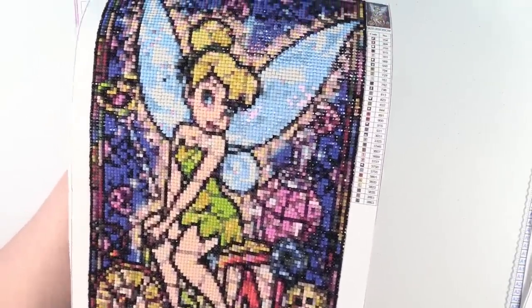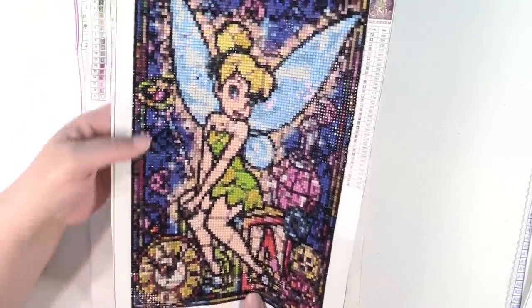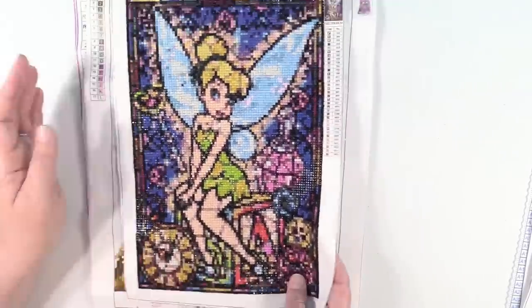This one is super duper sparkly and it was a lot of fun to do with all the different colors. I actually ordered a whole bunch more of the ones like this. So there's Tinkerbell.